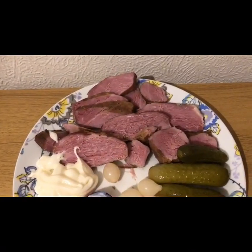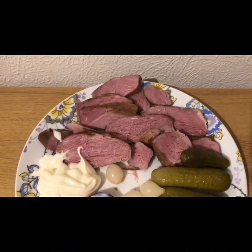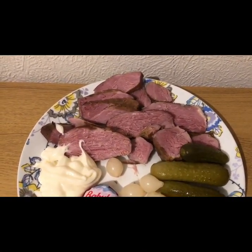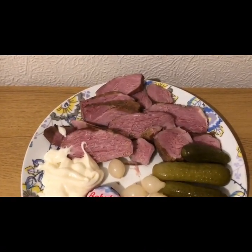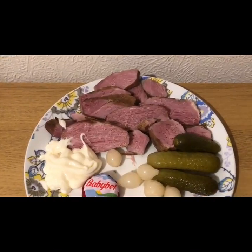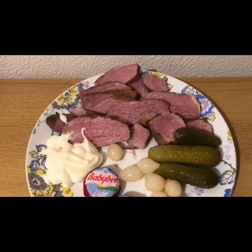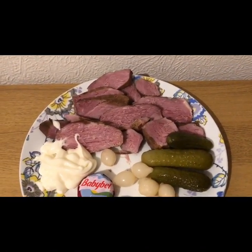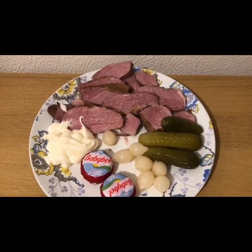I've had a hell of a time trying to get this gammon pointed. The gammon I bought is from Iceland and the nutrition information on it is raw, so that didn't help at all. I've looked online and I'm pointing it at six points. It's lean, I cut most of the fat off — there's a little bit there but I won't eat that anyway — and I boiled it. So I'm counting it at six points, making it nine points for my tea.